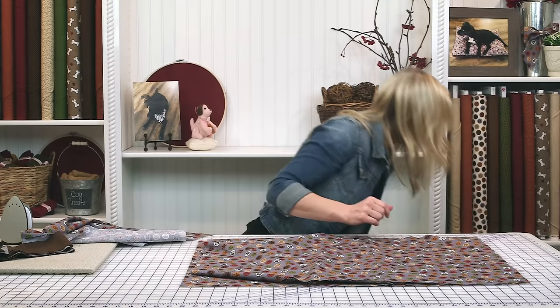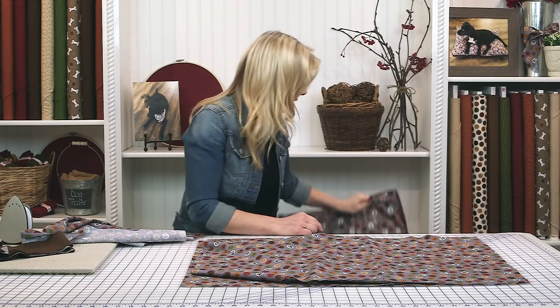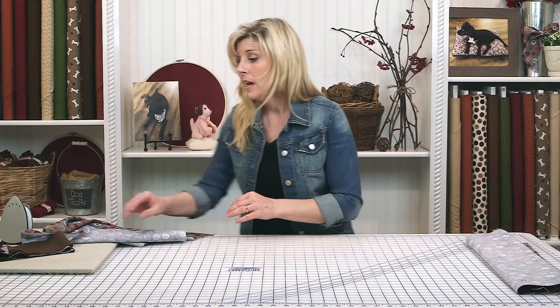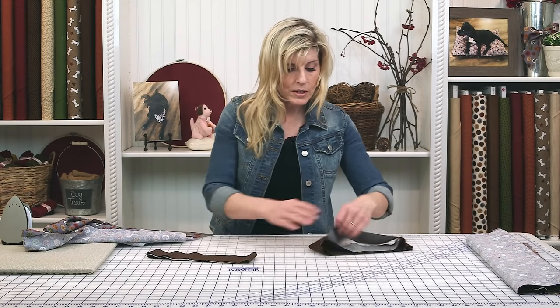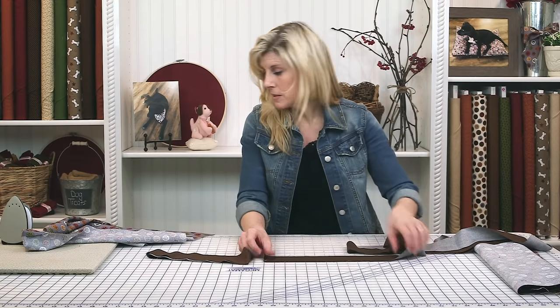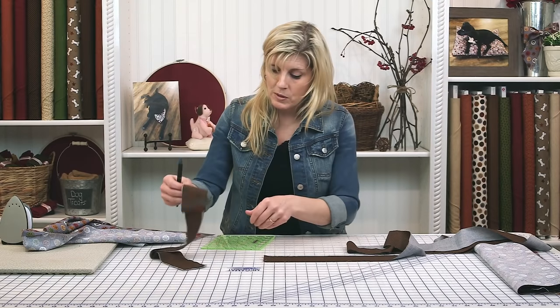Now I want to show you the gusset — I think of it more as a gusset than a border. We're going to make that next. Those are just strips, but unless you're cutting down the length of a long piece of fabric giving you one long strip with no seams, most of us are cutting across the width of fabric and end up with shorter strips. So I want to show you how we splice on the 45 — it's very simple.